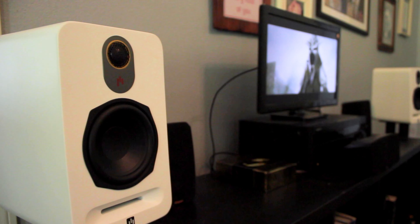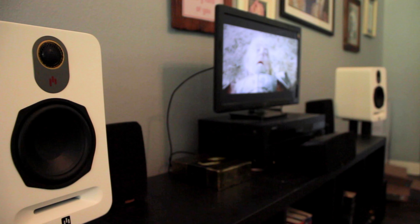Hey party people of YouTube. My name is Elon Osborne and this is my channel where I talk about movies, audio, and music. And today I'm reviewing the Aperion Audio Varus III Grand V5B Bookshelf Speakers.